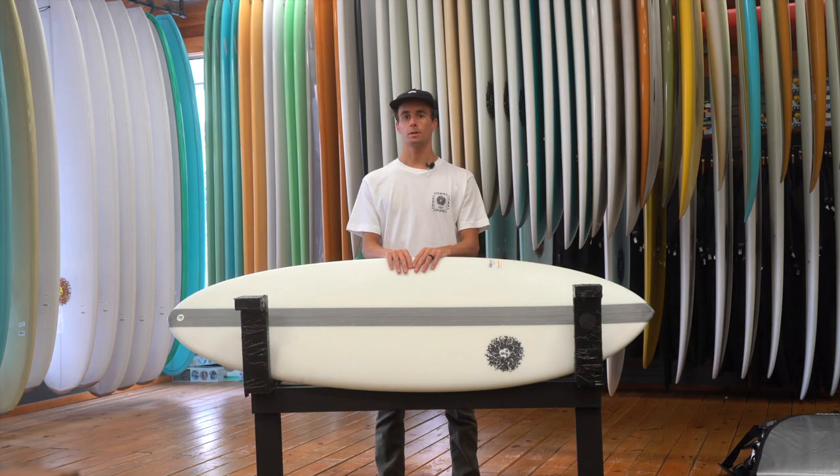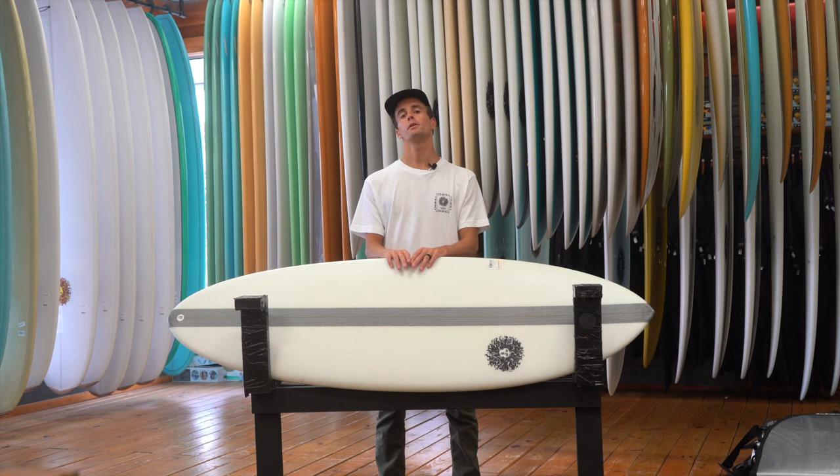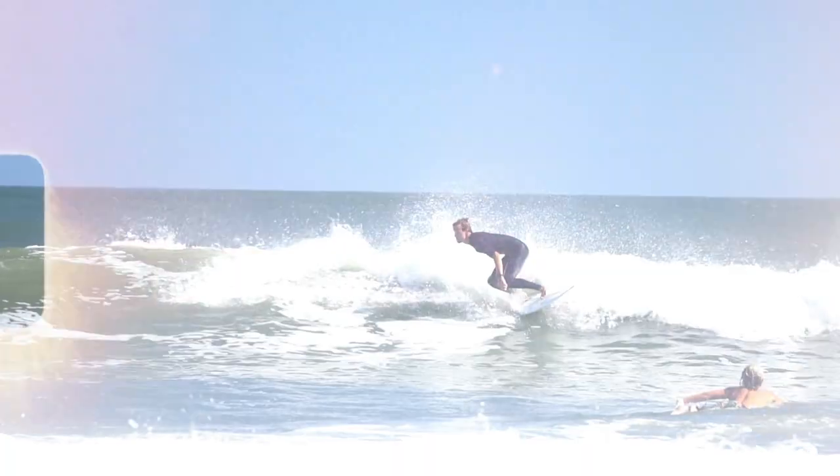Hey, what's up guys? This is Nick here from Kona Surf Company. Today we are going to review the Traveler surfboard.